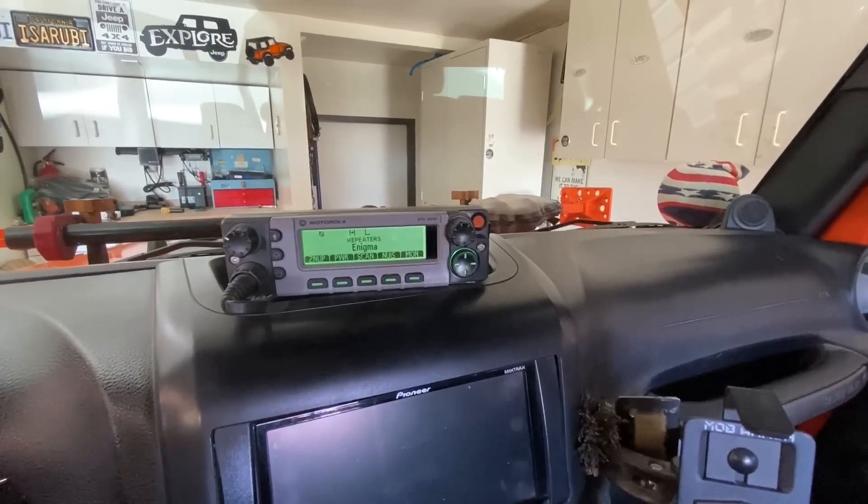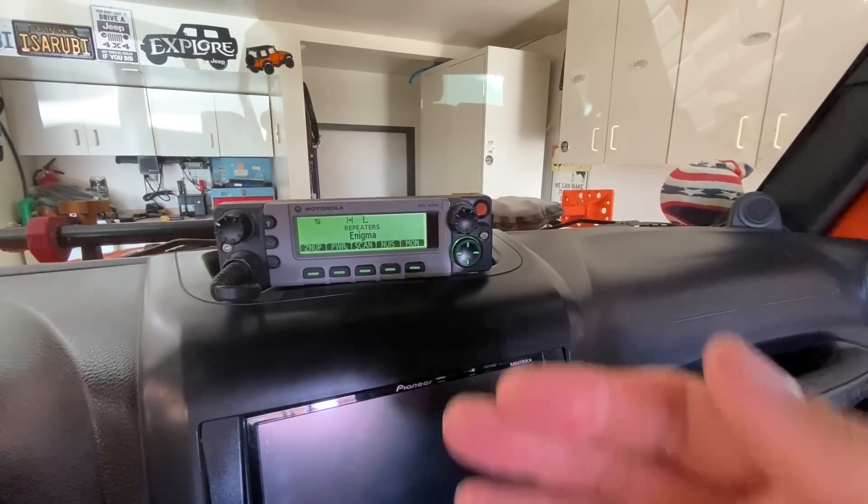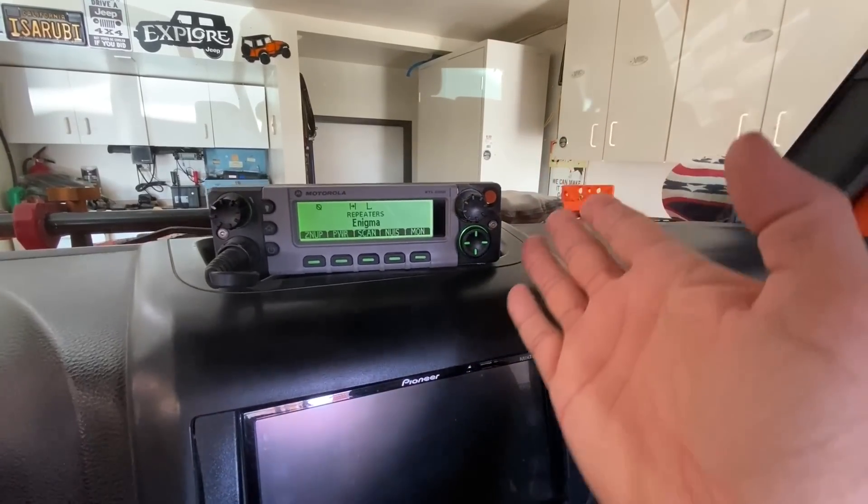Before I go any further, I must inform you that even though I did pay for the radio in my Jeep at full price with my own money, since I made that purchase I have formed a relationship with the company I bought it from — Kemp Wireless in Eugene, Oregon — and they have sent me radios at no cost so I could show them to you here on my YouTube channel. And this is the star of this video: my Motorola XTL 5000.